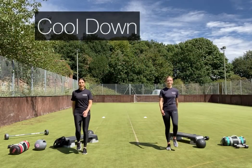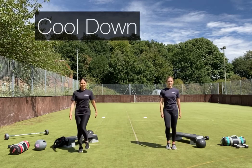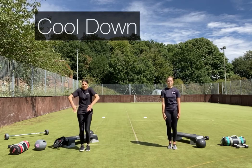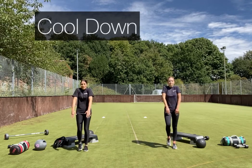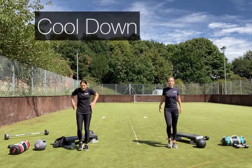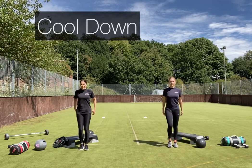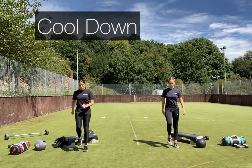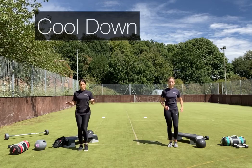Well done on those two rounds of this second circuit. We're going to bring ourselves down and cool down. Bring in some shoulder circles to let that heart rate come down, and then we'll finish off with some post-stretches. This circuit has been quite arm-dominant — the drills and tasks of a firefighter are very demanding on the upper body and the core. Bring it down into a march and slowly lower it.